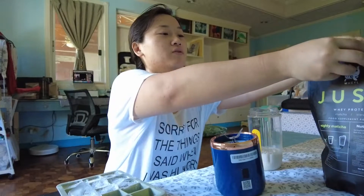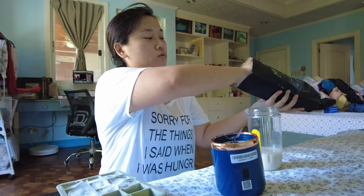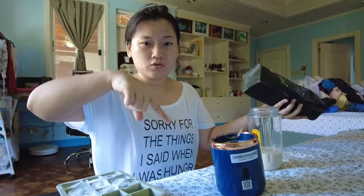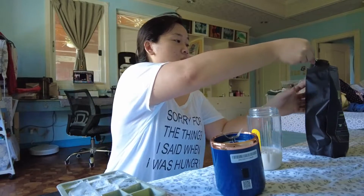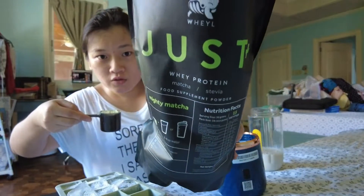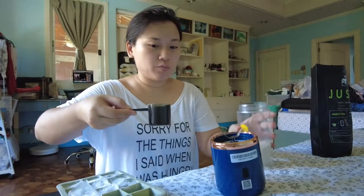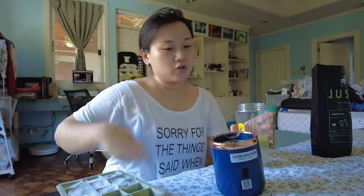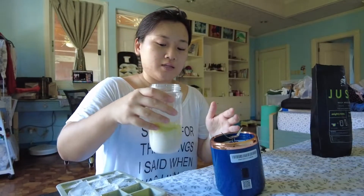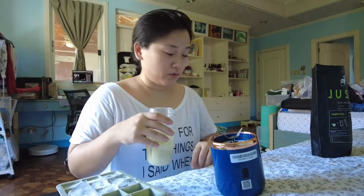In case you don't care how I do my protein, you can jump ahead using the timestamps below — I'll try to put time stamps for when the actual blending happens. But since I'm here, I might as well mention: I really like this Just Whey matcha protein. It doesn't 100% taste like matcha, but it's something interesting to change things up when you don't always want chocolate. I'd compare it to green tea Kit Kats that you buy outside of Japan — you know they taste different.